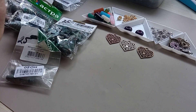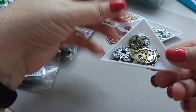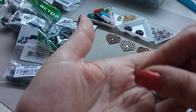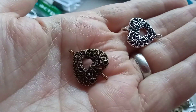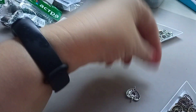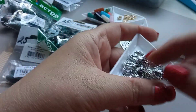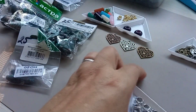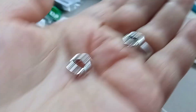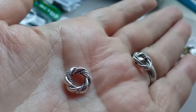Теперь посмотрим покупки с сайта Алиэкспресс. Вот такие вот коннекторы — небольшие, средненькие, красивые. Вот такие колечки — тоже не знаю как назвать. Туда можно вставить бусинку, здесь есть дырочка. С этой стороны насквозь, и можно вставить маленькую бусинку. Вот такие.